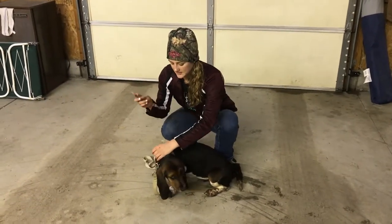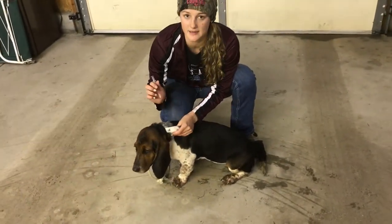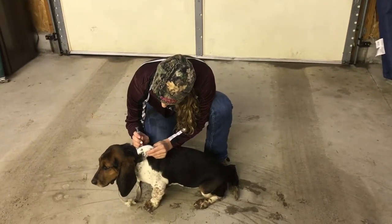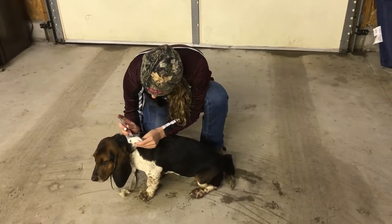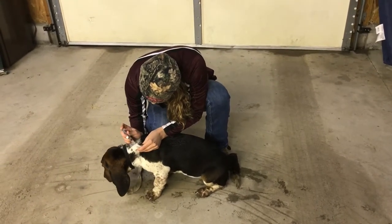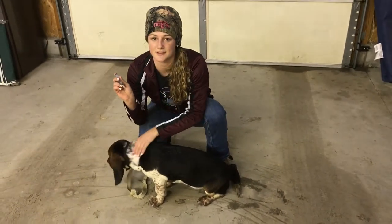First, you're going to want to grab the skin of the pup so it just goes right underneath the skin and out on the other side. Then you just put it right underneath the skin. Make sure you're not on the other side. Just push it in slowly, and then when you're all done, just rub it for like 30 seconds to relieve any pain.